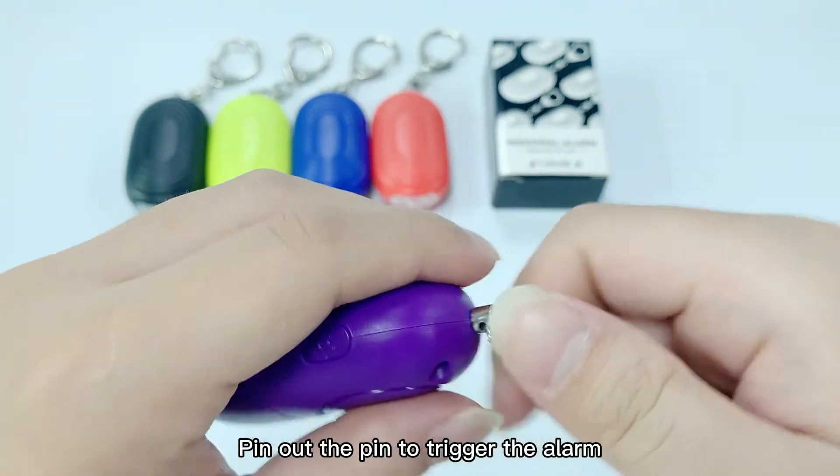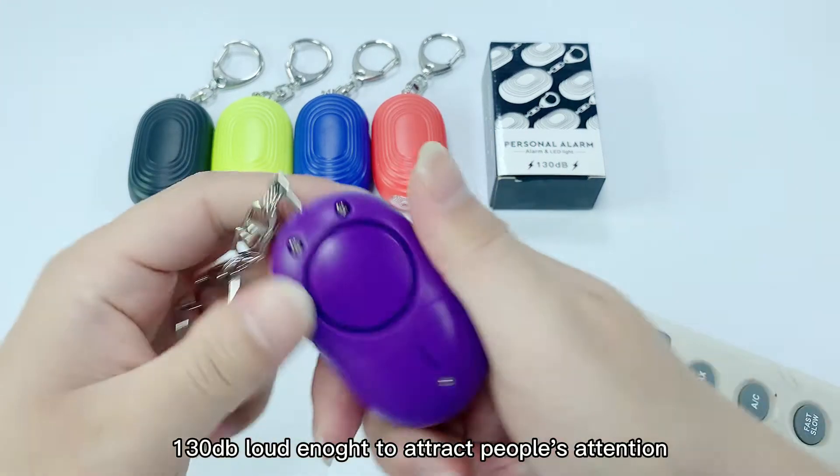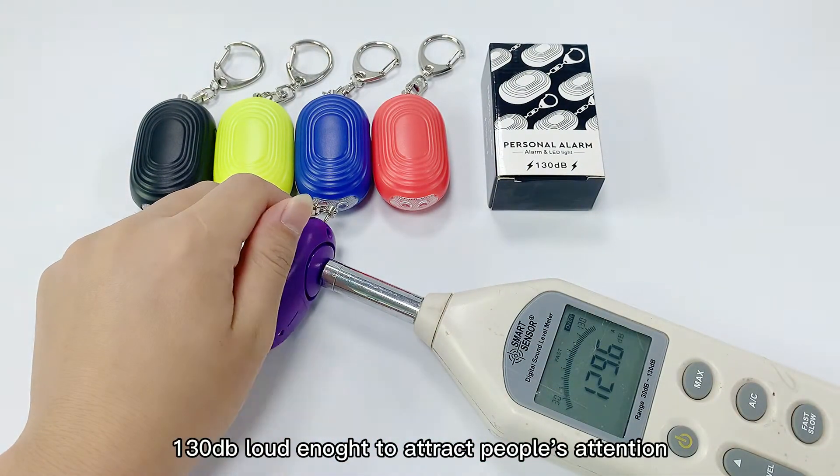Pull out the PIN to trigger the alarm. 130 dB loud, to attract people's attention.